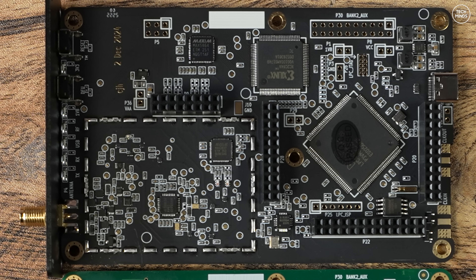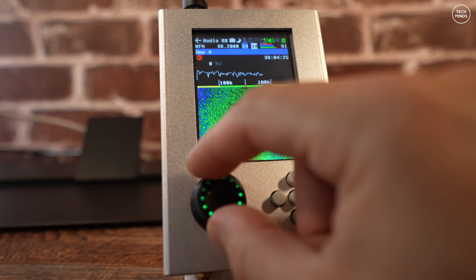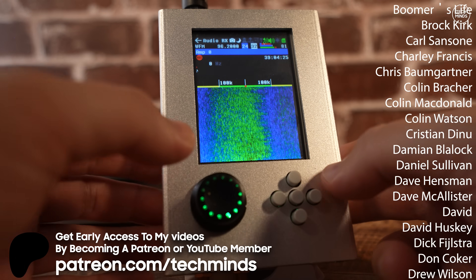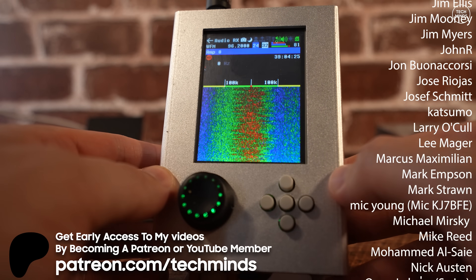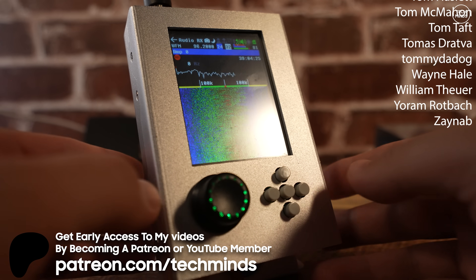So there we go guys — if you're in the market for a new HackRF board, check out the Clifford Heath version. If you're also experiencing a receive problem on an old HackRF board, maybe give repairing it yourself a go. Anyway, thanks so much for watching, thanks to my subscribers, YouTube members, and patrons — take care of yourselves and I'll see you in the next video.